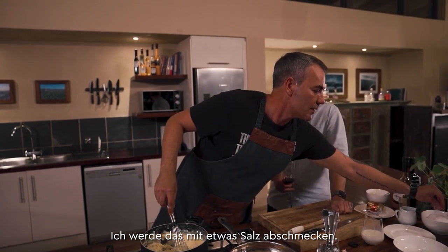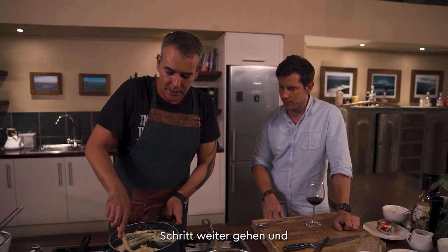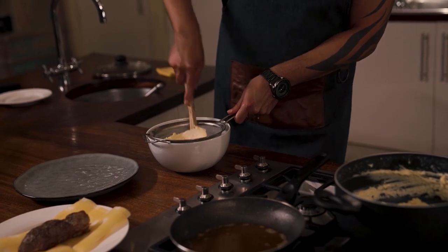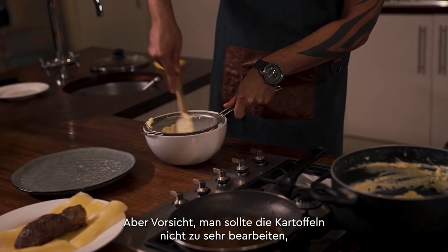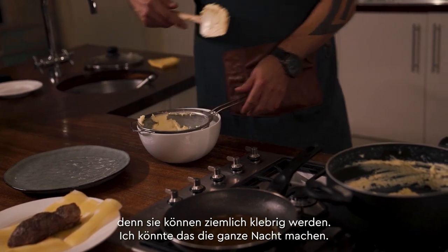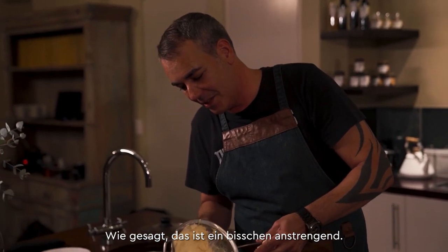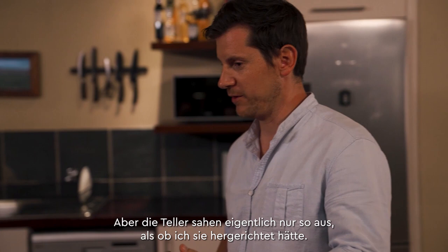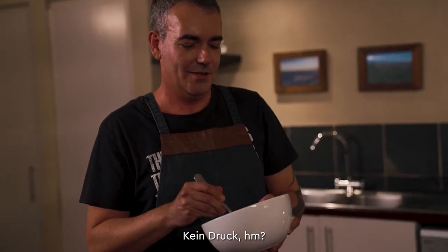I'm going to season that with some salt. Then I'm going to take one step further and push it through a sieve to get it really nice and smooth — it becomes much more creamy. Just be careful not to overwork the potatoes because they can become quite gluey. It does take a bit of effort, and it depends how much energy you have and who your guests are. Have a look — it's a lot smoother.